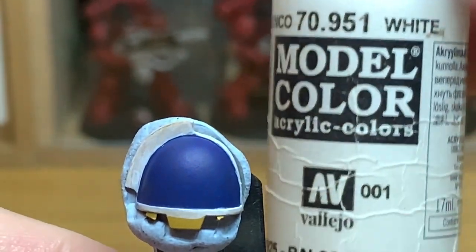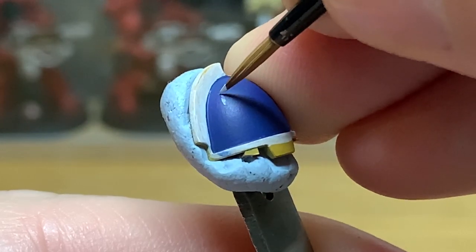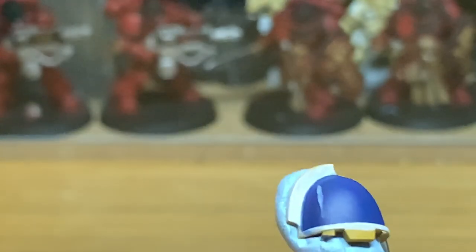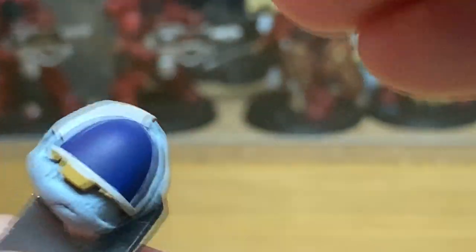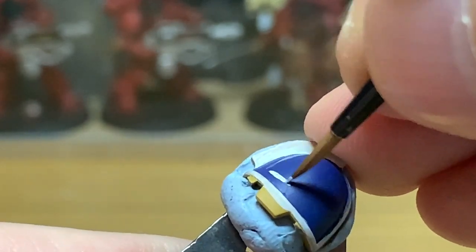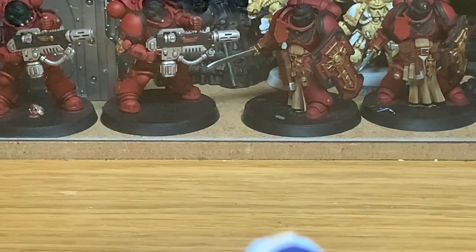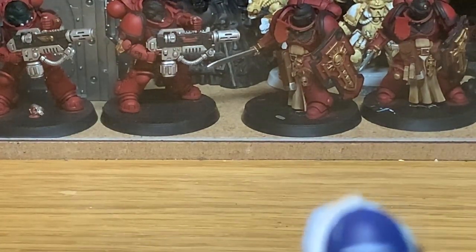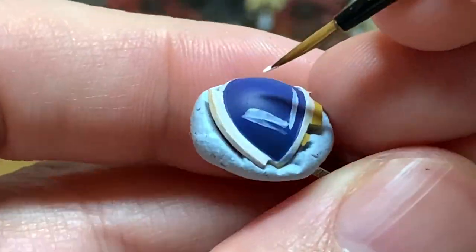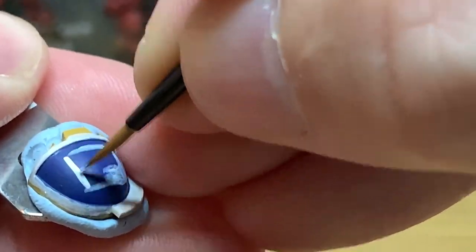The first colour we're going to use is Vallejo White. All we're going to do is draw a white square onto the shoulder pad, and it's going to be the white square that we're going to divide into the Close Support icon. White is quite a tricky colour to work with — it never seems to go on without streaking or leaving the colour below visible. So once you've drawn this square on, you will probably have to go over it a few times just to fill it in and get a nice smooth white colour.